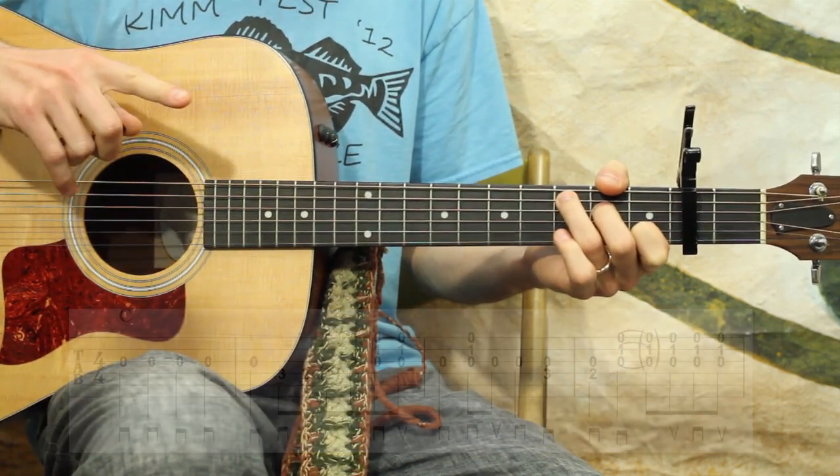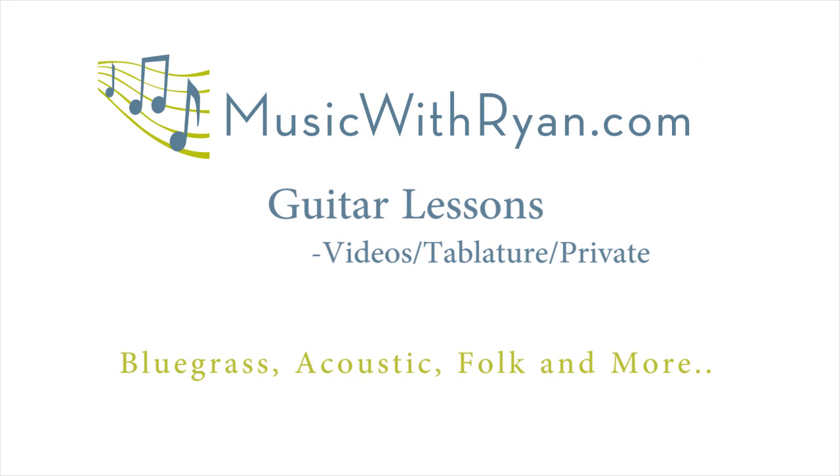So let's move on to measures five, six, and seven.